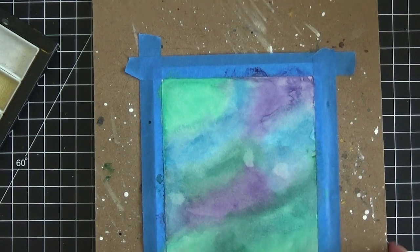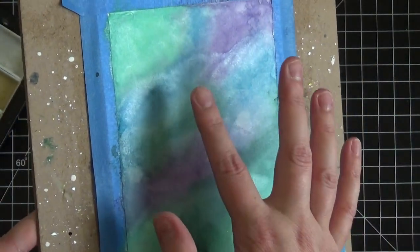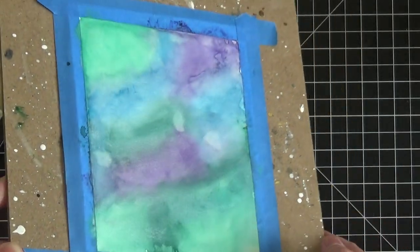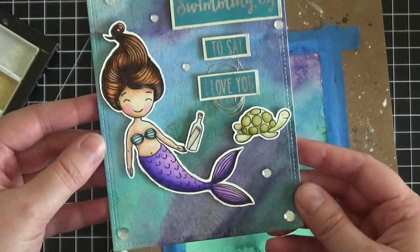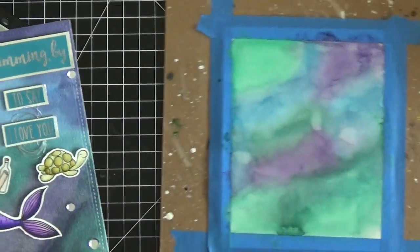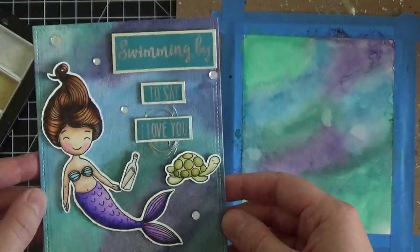All right, let me pull this up to the camera. Look at that — there are still some wet spots, but you get the idea. Look how beautiful and silver it is! It adds so much to the card, and all we did was coat over what we'd already created with some white gold pearlescent paint. Here's the finished card — it really is that simple. How beautiful is that? What a gorgeous card it makes.